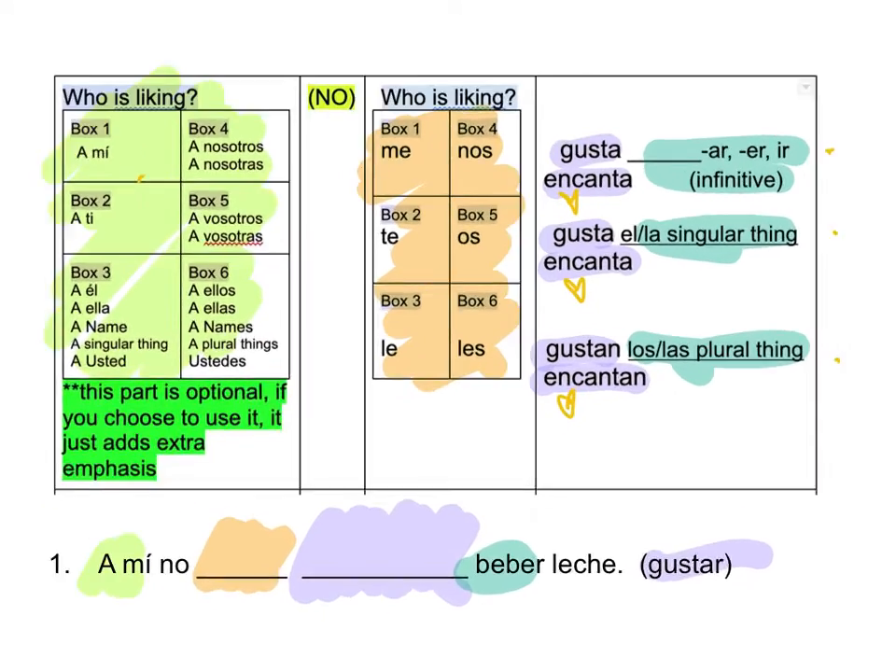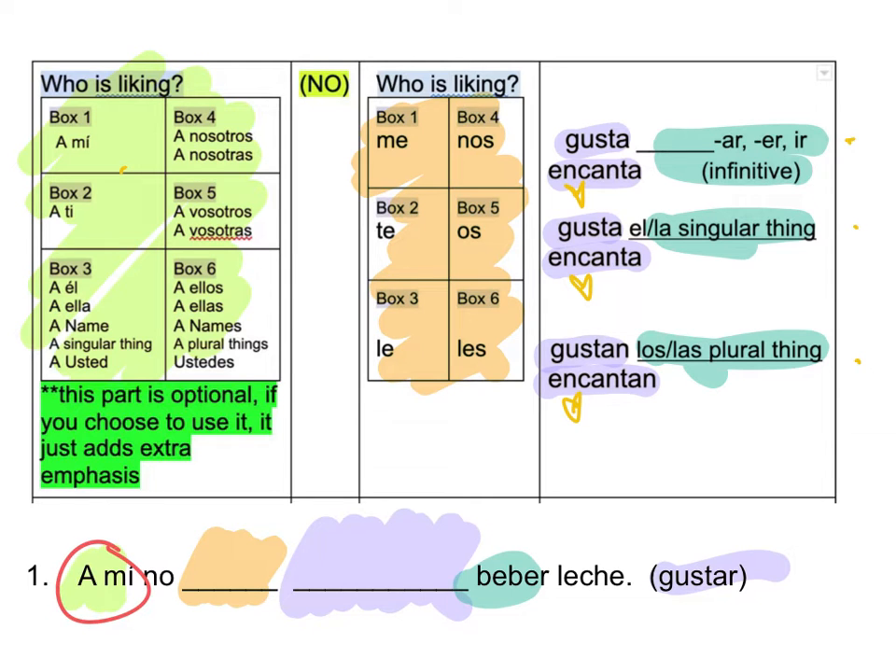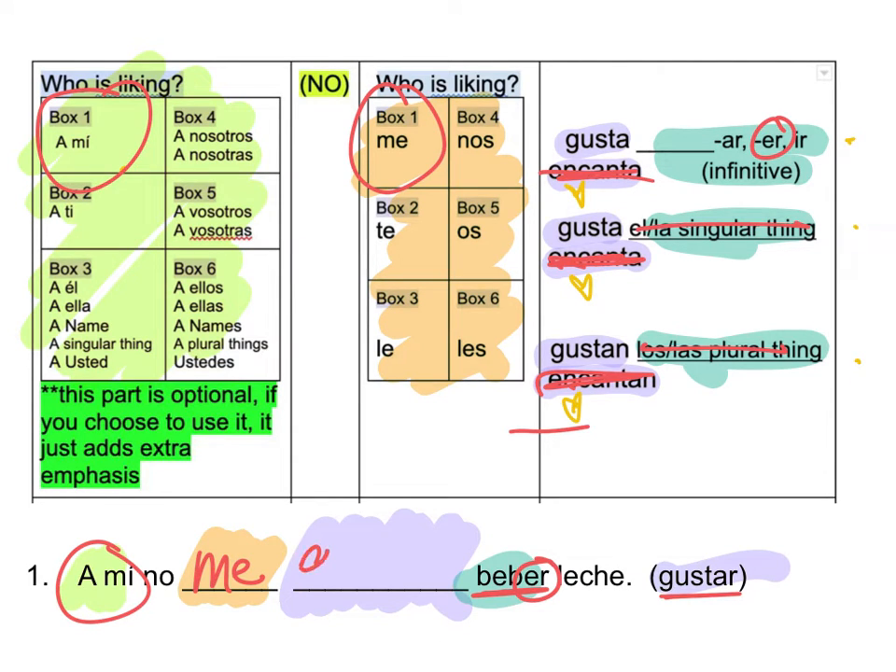Same thing — find that rhythm. Starts with Ami. Find Ami, there it is. Go to box one — Me. Now it tells me Gusta, so get rid of the Encantar. Which one is it going to be? It says Beber with an E-R. So it's not a los or a las, not an L or a la. Beber — E-R. So it's going to be Gusta. I don't like to drink milk.